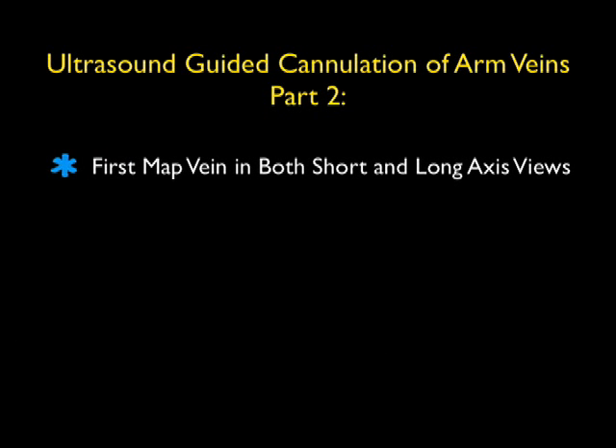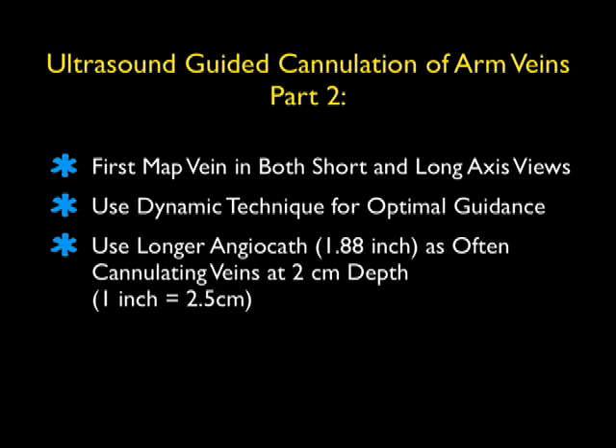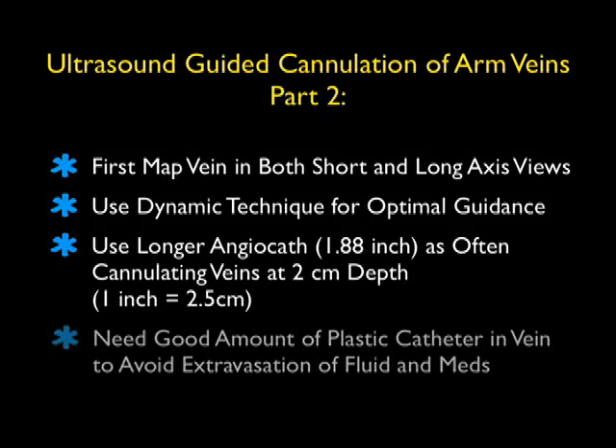Today's module is Part 2 of Ultrasound Guided Cannulation of Arm Veins. As we discussed in module one, we'll first want to map out the vein in both short and long axis views to best determine the anatomy prior to a puncture attempt. We'll be using a dynamic technique, or real-time guidance, for optimal guidance of the needle tip into the vein lumen. We'll want to use a longer angiocath — usually about a 1.88 inch angiocath — as we're often cannulating veins down at about the 2 centimeter depth. For those who didn't grow up with the metric system, 1 inch is equivalent to 2.5 centimeters. We need to have a good amount of the plastic catheter in the vein to avoid extravasation of fluids and medications.